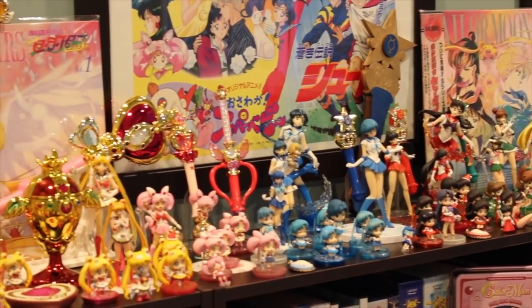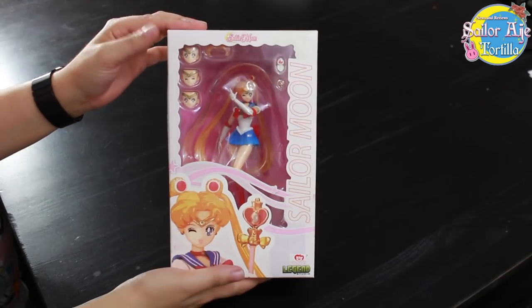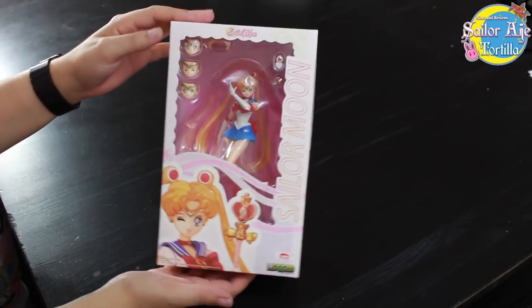Sailor Moon collectibles news and reviews. Hey guys, welcome to another Sailor Tortilla video.